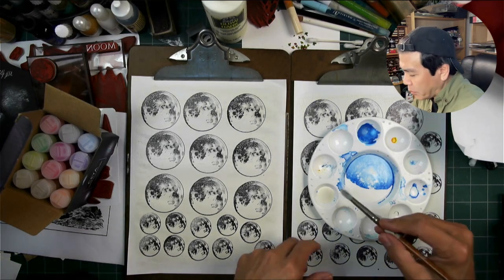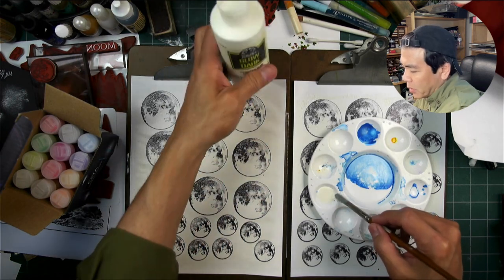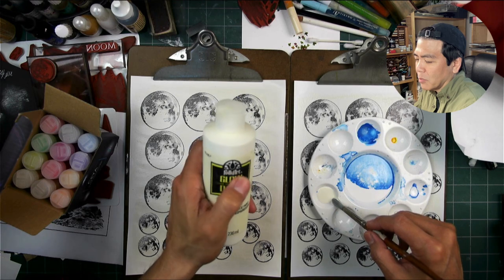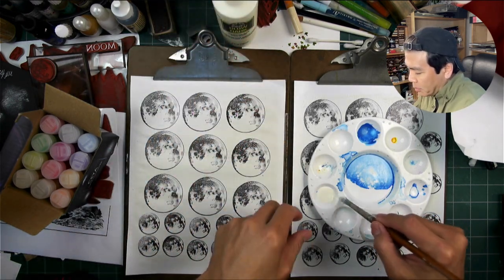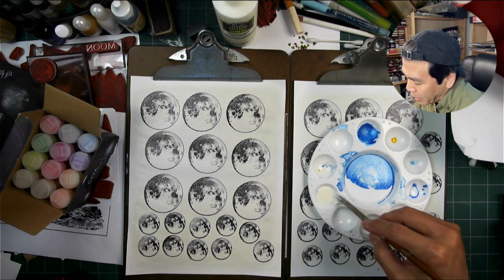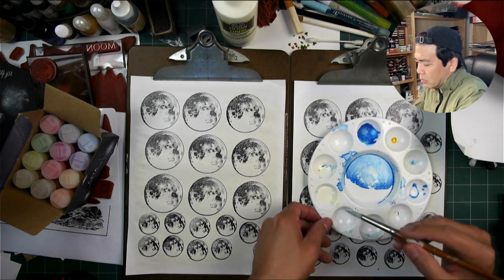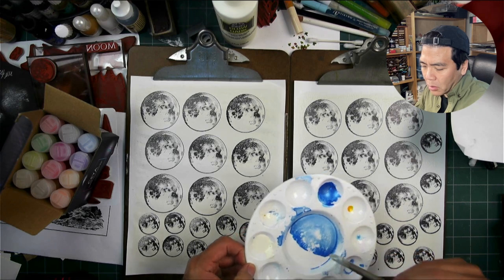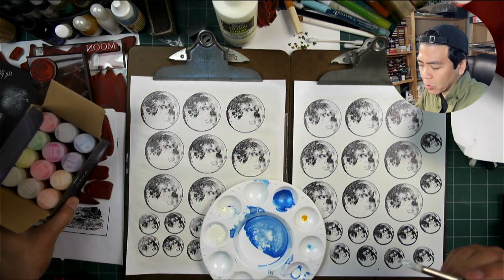We're going to paint some additional folk art glow-in-the-dark paint. I thought they changed names or something like that. Mine does say folk art, but it's by Plaid. We're going to use this as our binder or adhesive for the glow-in-the-dark luminous powders, and I have a 12-pack of assorted colors here.